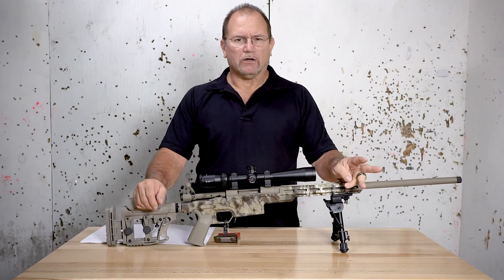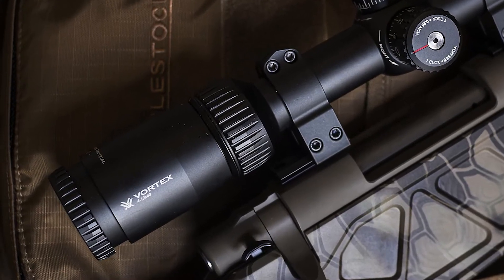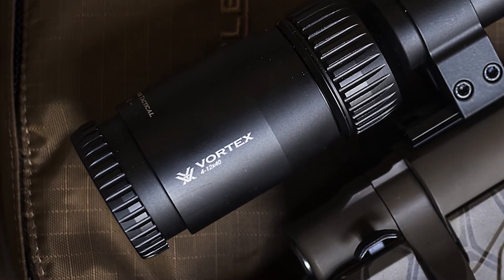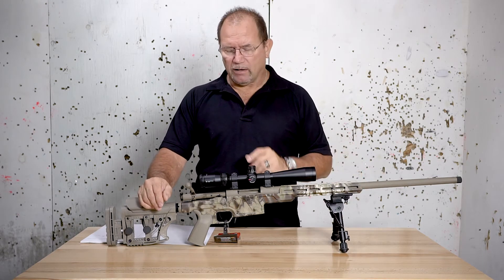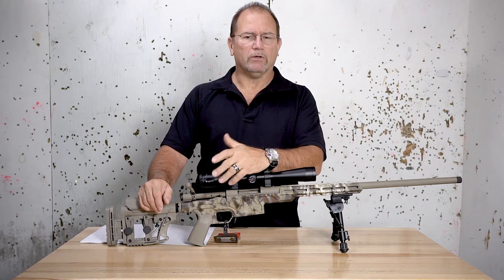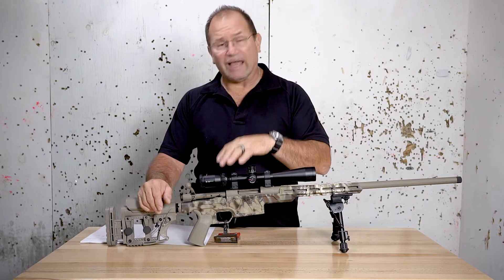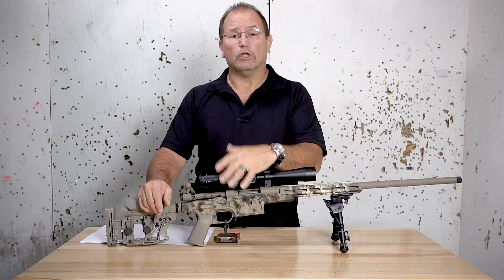You'll usually see a group of three numbers when you look at a rifle scope or its box — like a 3x9x50, or by 30, or by 40. The first number is the lowest magnification of that scope. In a 3x9, it would be 3 power. In the case of this Diamondback, it is 4 power — that's its lowest setting.